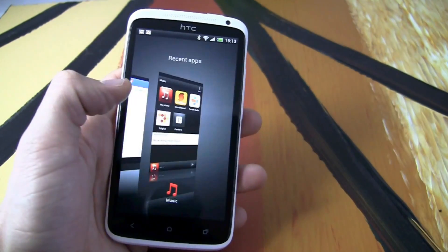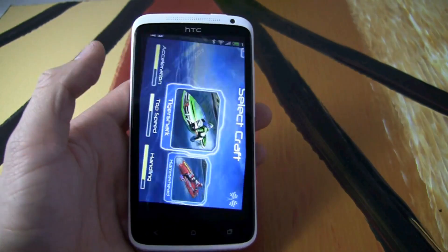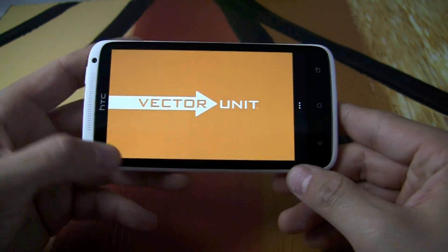Another high-quality feature of the Tegra 3 is console-quality graphics. And when I say console-quality graphics, I mean it.